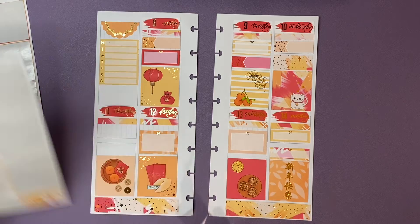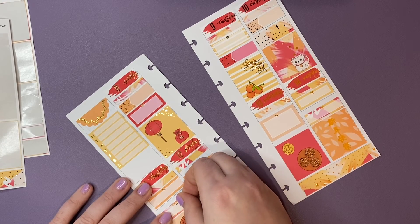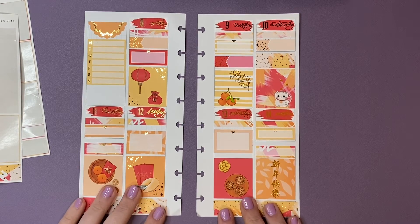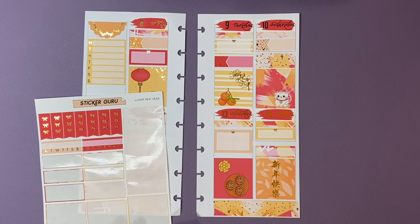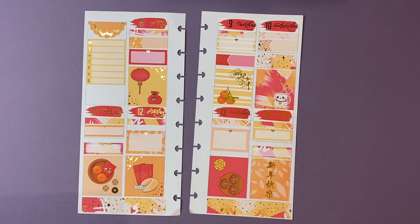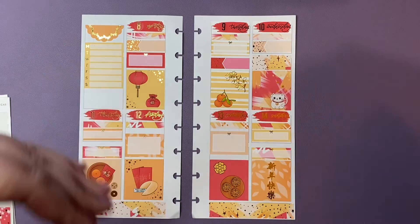Let's just lay some of these stickers down. I'll put another divider there and that'll balance these two out. This is what I have left of the essentials kit in my Penny Weeks. These habit trackers could still fit — if I bump that up, both habit trackers could fit. So if you're using this for health or fitness, the essentials kit from Sticker Guru is probably a good option for you.